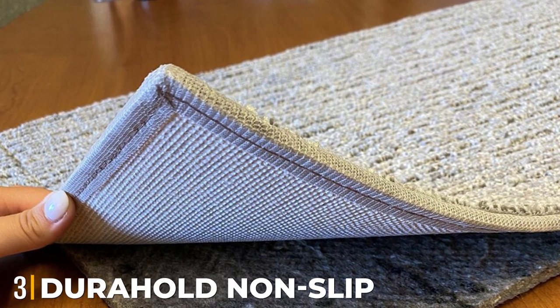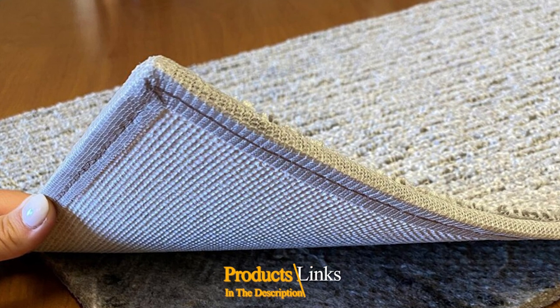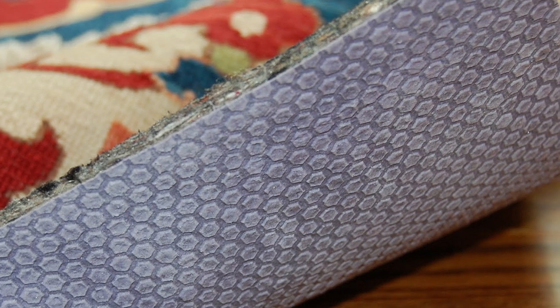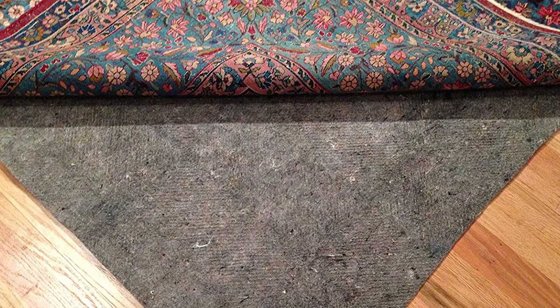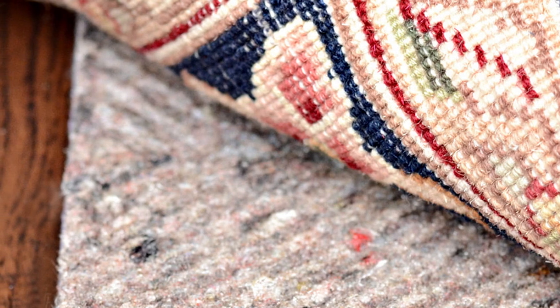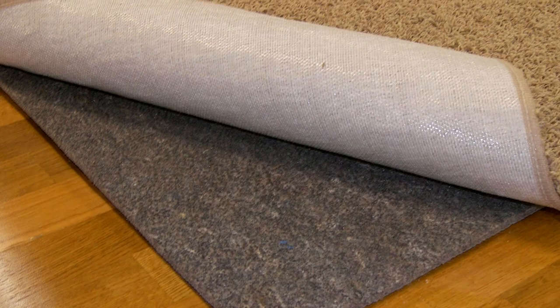The number 3 position is held by the Durhold Non-Slip Rug Pad. One of the biggest concerns with rugs in your home is the potential for slipping and falling. A rug pad with a strong grip like the Durhold Non-Slip Rug Pad can save you and your floors from unintentional slips and scratches. Made with a natural latex rubber material, this rug pad grips the floor and stayed in place during testing even when we tugged, vacuumed, and jumped on it. While this option runs a little higher in price, you're receiving extra perks, such as synthetic material with no animal or plant fibers and custom trimming to make sure the rug pad fits your exact measurements.